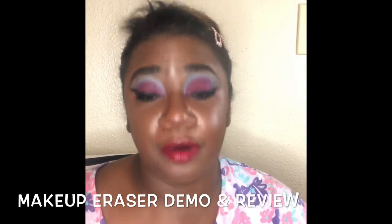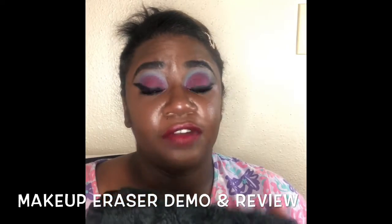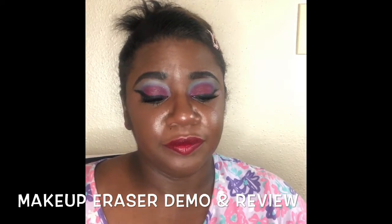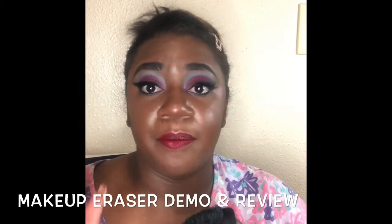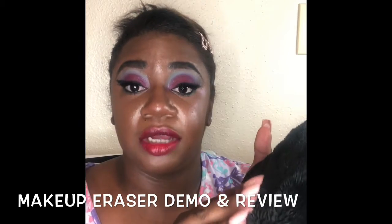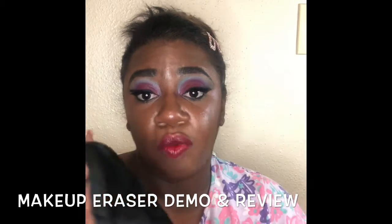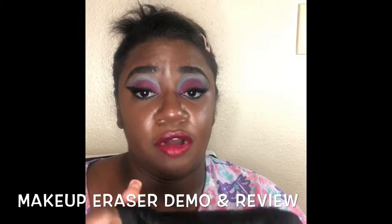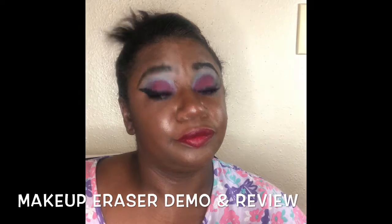Now onto the main product this video is based on — the original Makeup Eraser. It's a little cloth you can find at Sephora or Ulta. I'd say get it at Ulta because currently they have it for $10. All you need to use it is water — the warmer the better. The short side removes makeup and the long hair on the back exfoliates your face, which I recently learned. It's also machine washable with fabric softener and can last up to three months. It's supposed to eliminate facial wipes altogether.